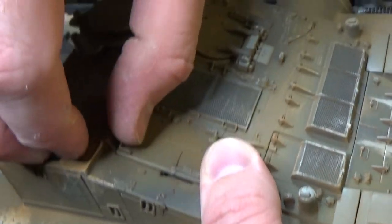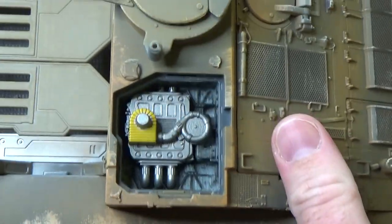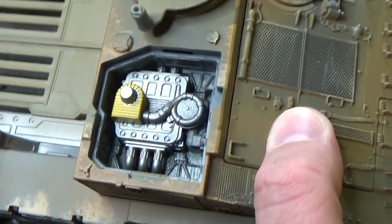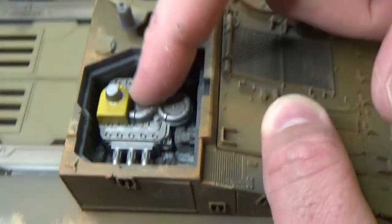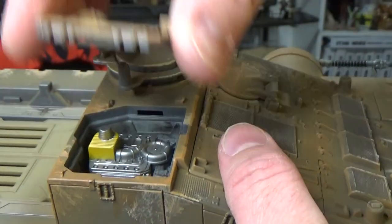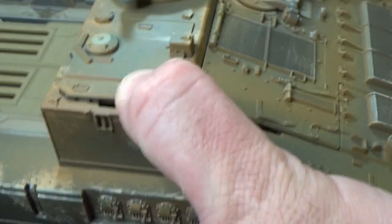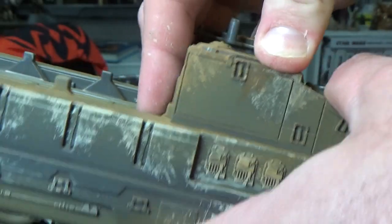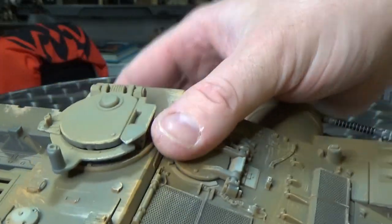There's an access hatch here with a bit of an engine. There's a little bit of weathering there — not too much. This area is mostly pretty clean, but that makes sense being that it's inside a hatch and probably doesn't see the weathering. It is actually a really tight fit, so I'll just try not to force that too much.